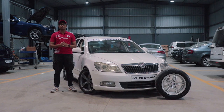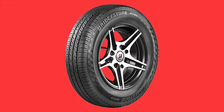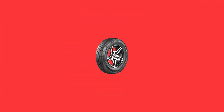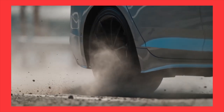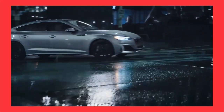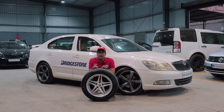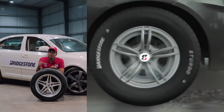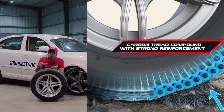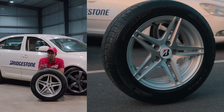A big shout out to Bridgestone India for sponsoring us yet again for our third year in the Valley Run. You must already be familiar with tyres like the balanced B Series, the performance-oriented Potenza line, or the comfort-oriented Turanzas. But Bridgestone has now come out with an all-new tyre specifically designed for Indian roads — the Bridgestone Sturdo — featuring a carbon tread compound with strong reinforcements, a double-ply construction wall, and 3D tread.